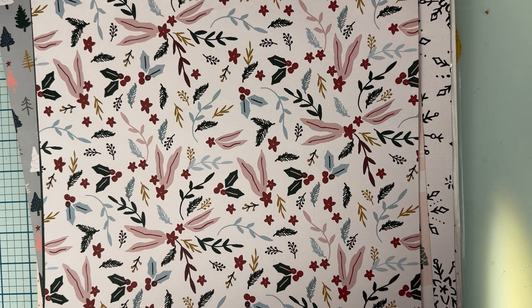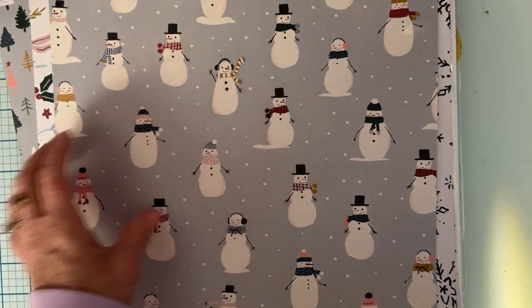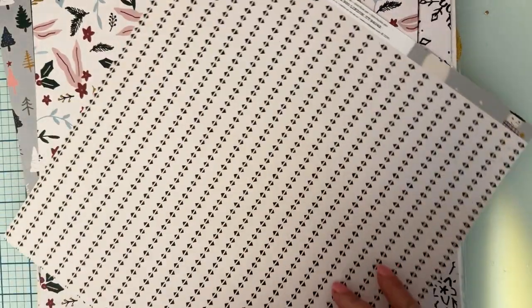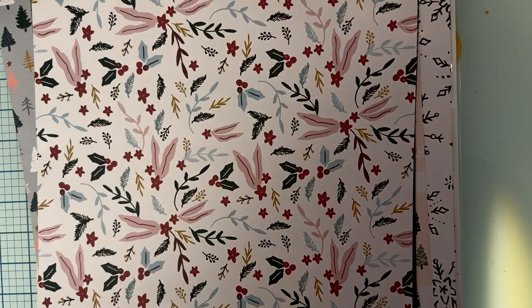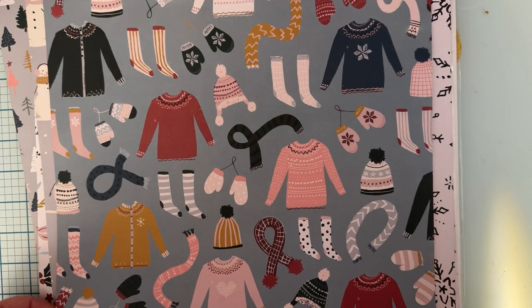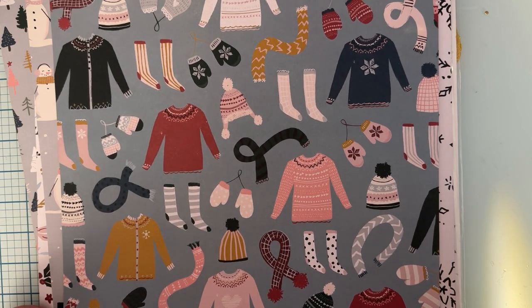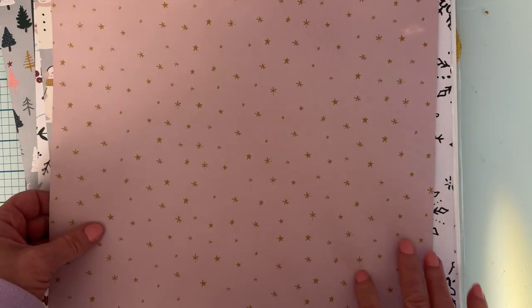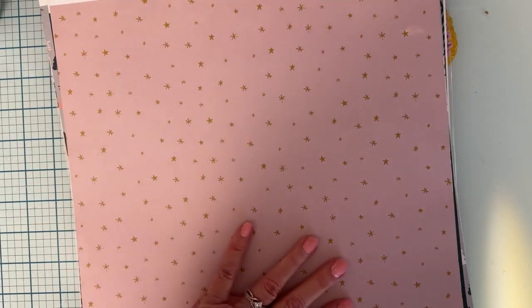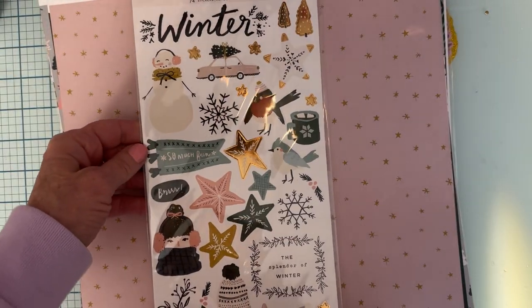Then there's this one with the snowman, which I love too. I only have like two or three sheets left of it, and the back is that black and white which I also love. I was also trying to get this one with the sweaters — all the different knit socks and hats and stuff — I love this one. The back is a gorgeous pink with gold stars, so pretty. Got all of those, and she also had a sticker sheet — love that, got that.